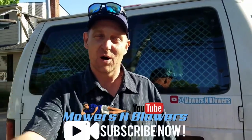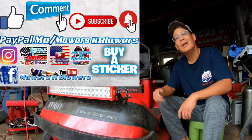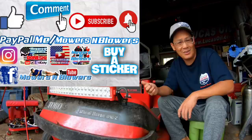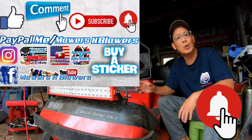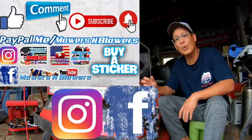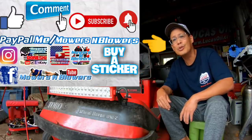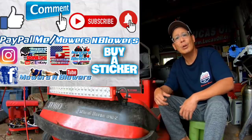Hey, if you guys enjoyed the video, remember to give me a like. Also comment below. Subscribe — remember it doesn't cost anything to subscribe, it's free. Also hit that little bell so you'll get post notifications whenever there's a new video. Remember to follow my Instagram and Facebook. If you'd like to donate a dollar or two, paypal.me/mowersandblowers. Really appreciate all the support. Support the channel to keep the videos coming every day. Bye.